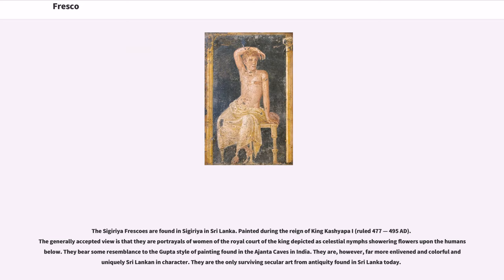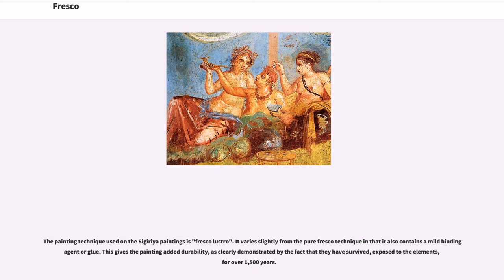The painting technique used on the Sigiriya paintings is fresco-lustro, which varies slightly from the pure fresco technique in that it also contains a mild binding agent or glue. This gives the painting added durability, as clearly demonstrated by the fact that they have survived, exposed to the elements, for over 1,500 years. Located in a small sheltered depression 100 meters above ground, only 19 survive today, though ancient references refer to the existence of as many as 500 of these frescoes.